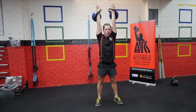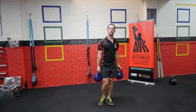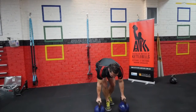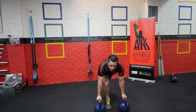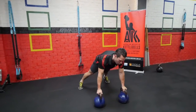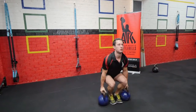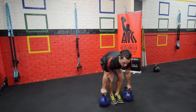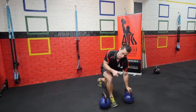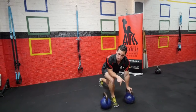You have got 24 of those. You might not be able to do it in one sitting — I would not expect you to. If you are, the weight is probably too light. Then 24 renegade rows into a deadlift: one row each side, jump, deadlift. You have got 12 of those — 12 renegade rows on each side with 12 of the deadlifts.